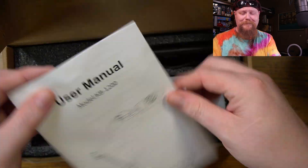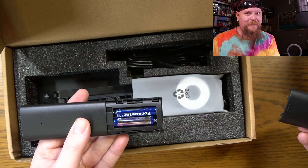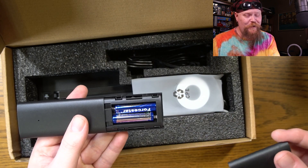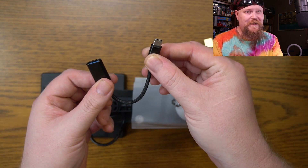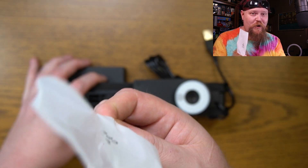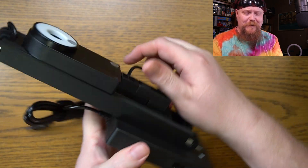In the box we've got packing foam, the KB1200 user manual, a remote that takes two AAA batteries — and they are included — a USB-A to USB-C adapter cable, a plastic protective cover, and the actual camera.